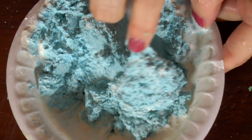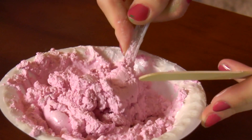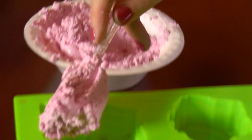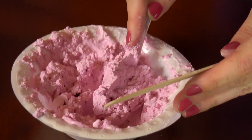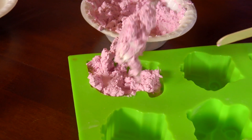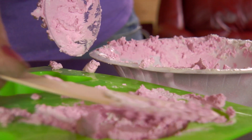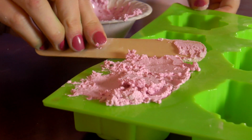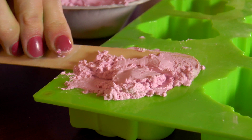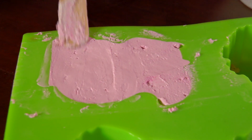You can make your animals any color. You want to mix it in really well. Let's put our pink plaster of Paris into the mold. You can use your craft stick to help you. Make sure you get it in there really well, and then use your craft stick to wipe off the excess, making it nice and smooth.